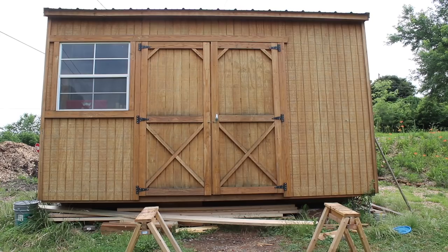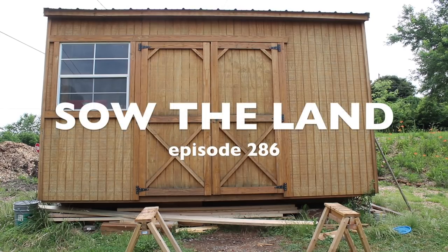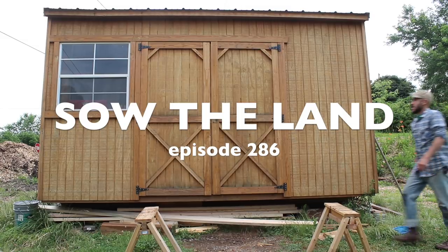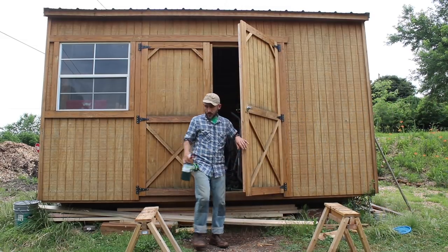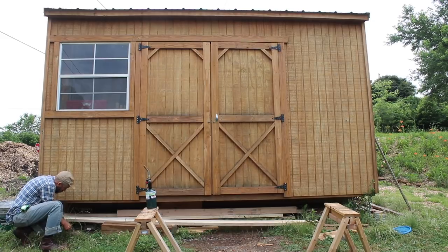Our next project on our small homestead here is going to be a shed — a floorless shed, three-walled shed, a lean-to shed that I'm going to build myself.